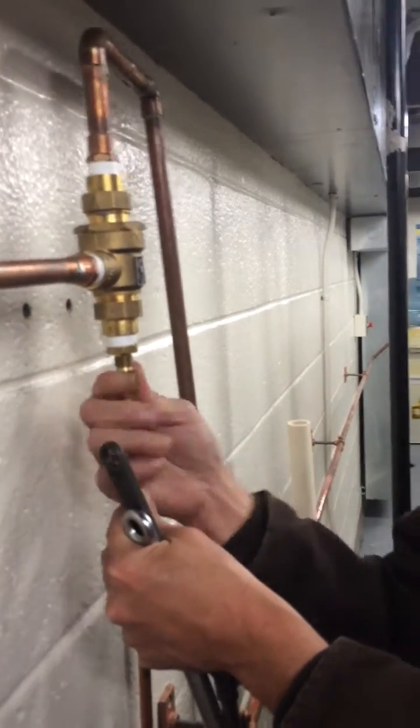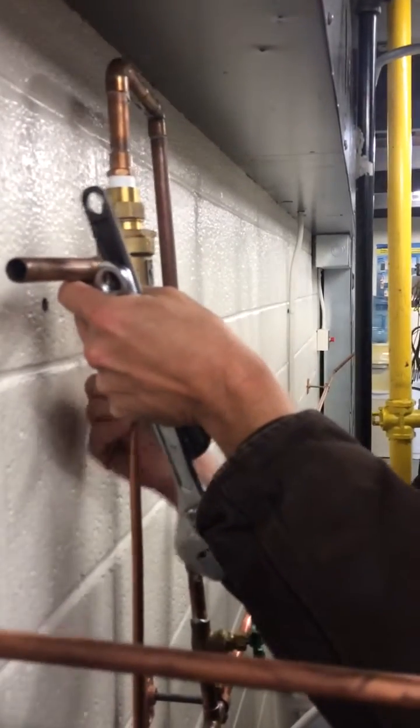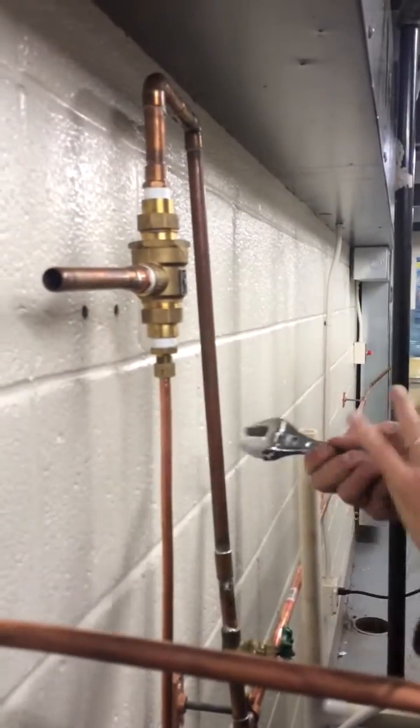These are generally good for quick water line connections for ice machines, water filters, things where you have to remove something later on. So that one's set.